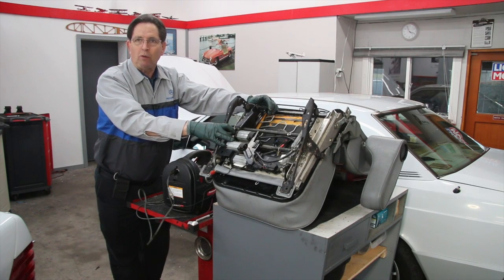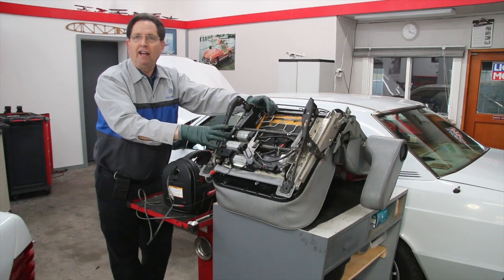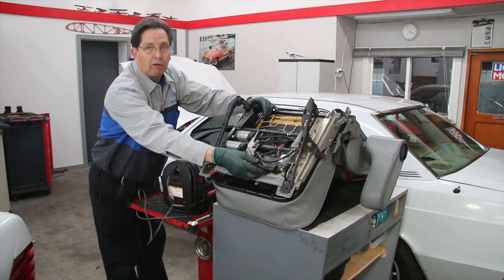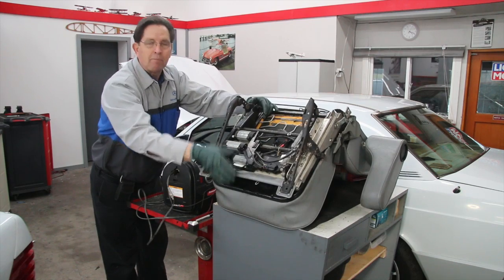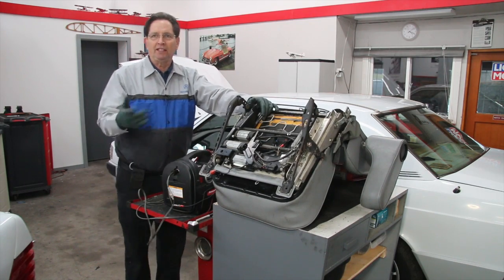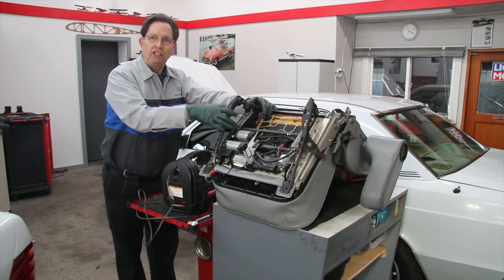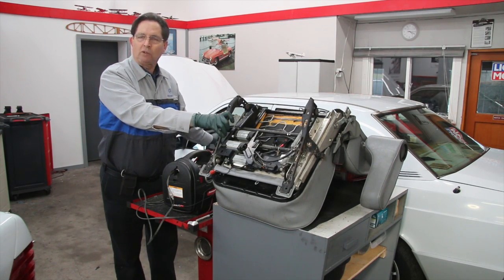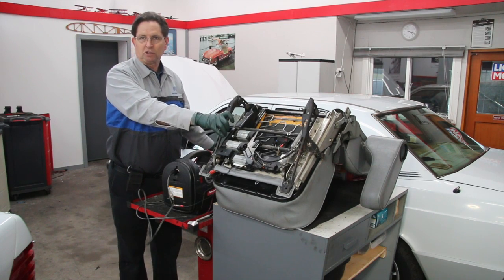If your seat won't power, you're going to have a very difficult time getting it out of the car. And once it's out of the car, if you don't know how to power it with a 12-volt power source, you won't be able to get the tracks off the seat. In this case, I'm going to be putting these good tracks on some seats in my 190E, where some of the track mechanisms are giving me trouble.